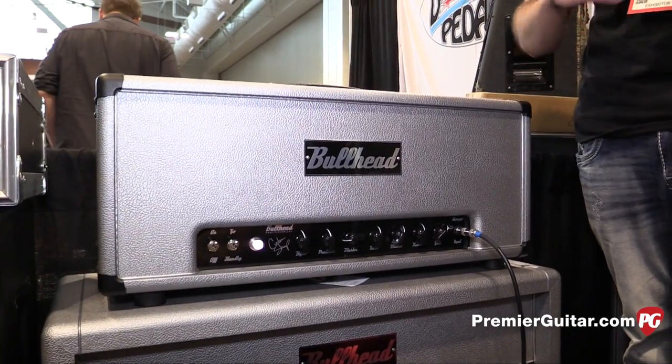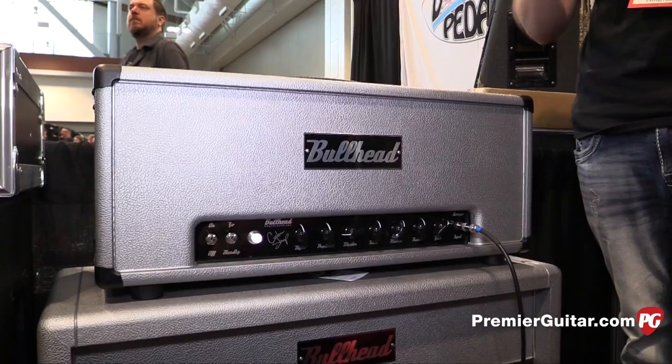The preamp uses 12AX7s and a 12AT7. Everything is hand wired, hand tested, hand built — turret construction, absolutely bomb proof.